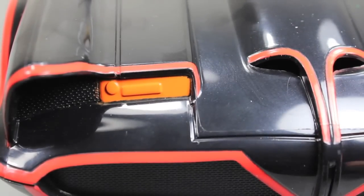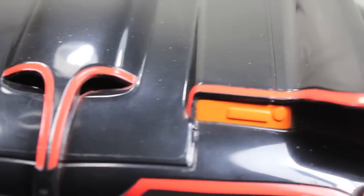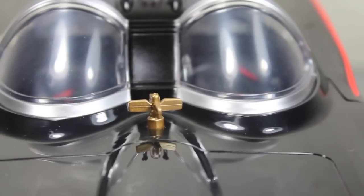One thing — I do wish it had some translucent plastic for the headlights. It would have been cool if they did that, but it's still pretty cool. I do like the clear windshield right there, and it has this little radiator thing. I don't know what that is, but it's still cool.